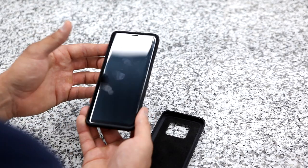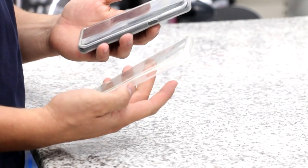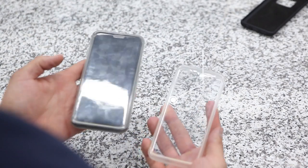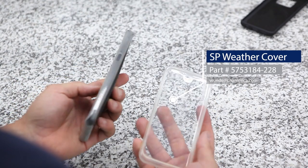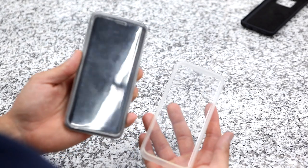These cases are model specific and are available for most smartphones. A great addition would also be the SP Connect weather cover. It protects your smartphone from rain, dust, or mud, adds shock resistance, and the touchscreen remains fully functional.